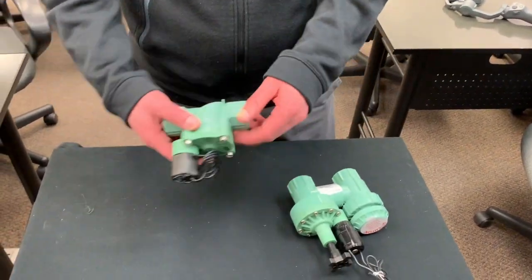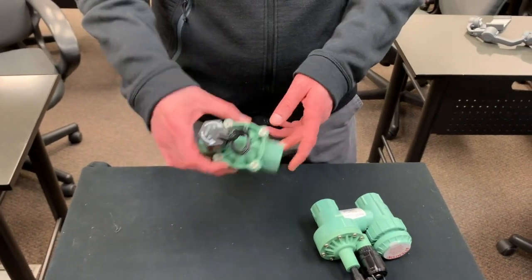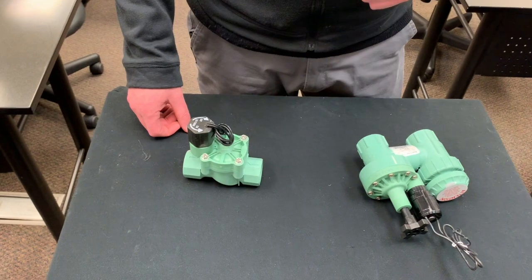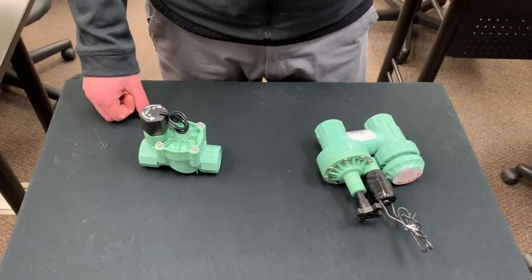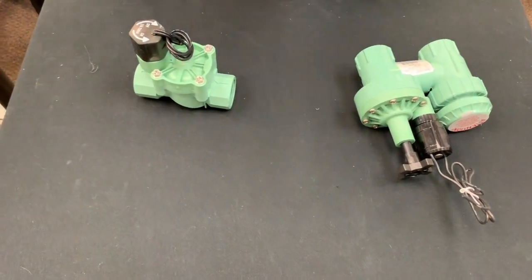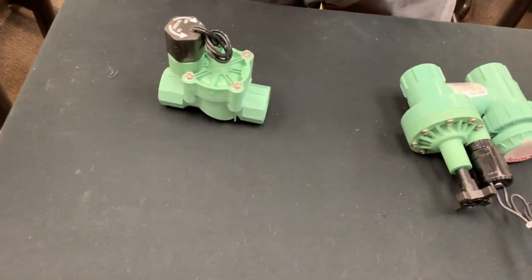If you have a vacuum breaker then you can just use regular valves like these. If you have any questions on this process please let us know. Remember to check with your local municipality when installing a sprinkler system to find out what the requirements are — they'll be able to tell you what kind of anti-siphon or backflow prevention you'll need.